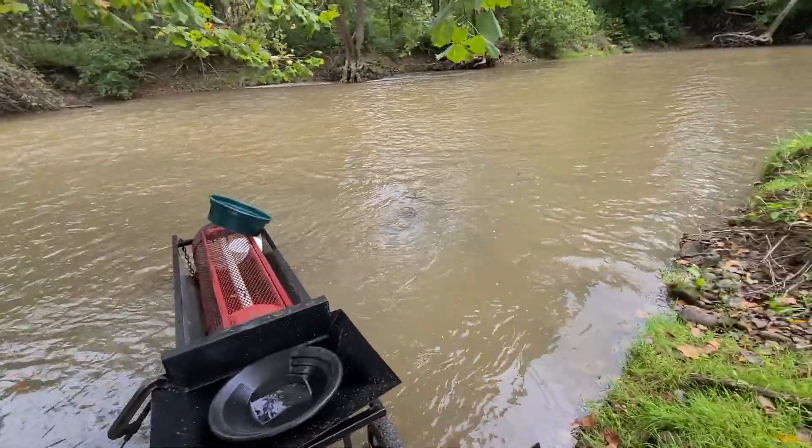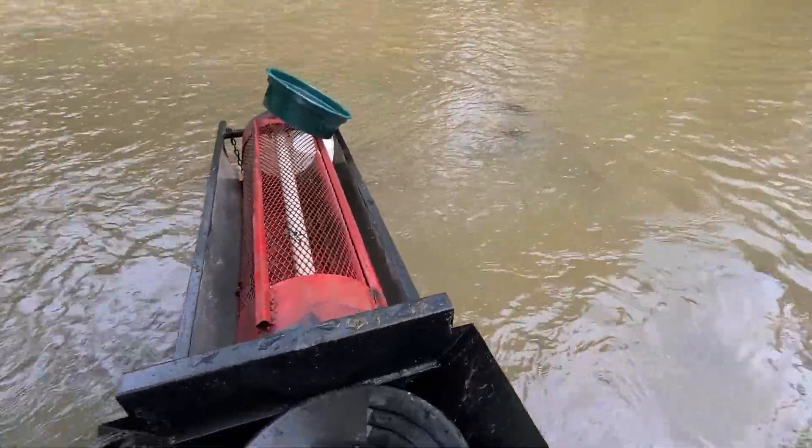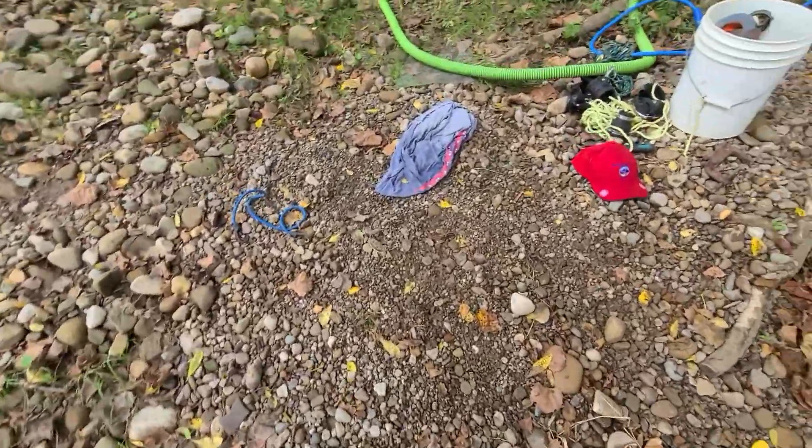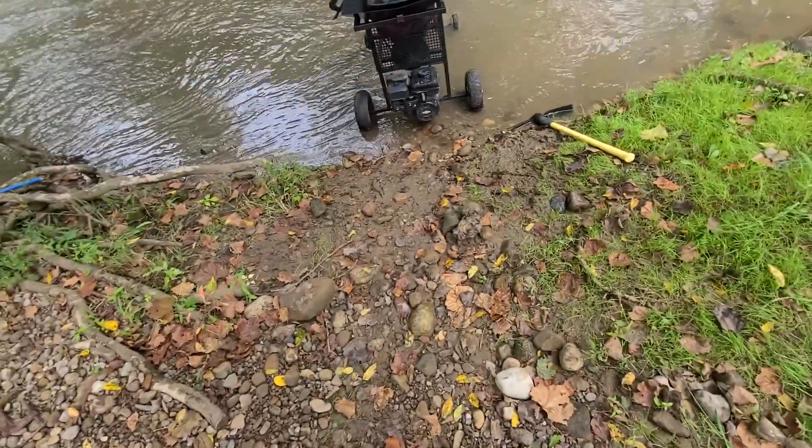What's going on y'all? Just did my first clean up ever with the trommel. It's a pretty big piece right there for the swank. It's way chunkier than I usually get, so that trommel works if you ask me. For two hours, that's pretty good.